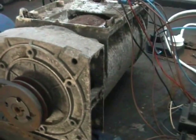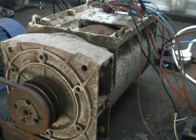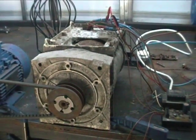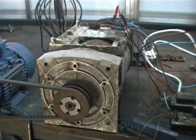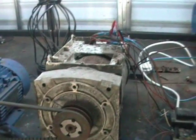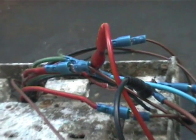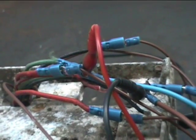We pretty much pulled it out of a ditch, and it was in a pretty bad state. So basically stripped out all of the old exciter and control gear here, and spliced in some fresh cables.